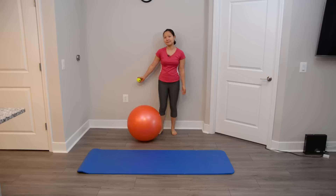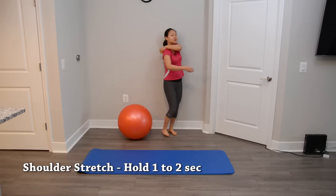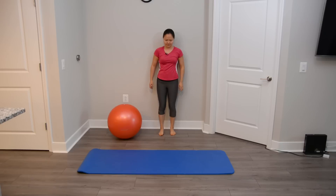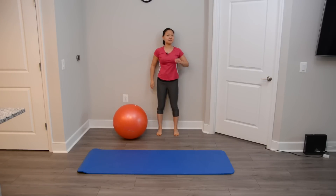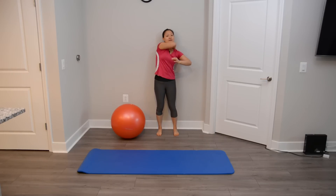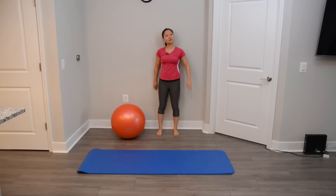Shoulders are very commonly tight muscles for all of us because of our lifestyle. We're going to put the tennis ball behind the shoulder blade area, press against the wall, find the sore spot, and just move up and down. You should feel a nice stretch, and it also helps with your neck muscles. We're going to do about 10 to 15 reps on each side.